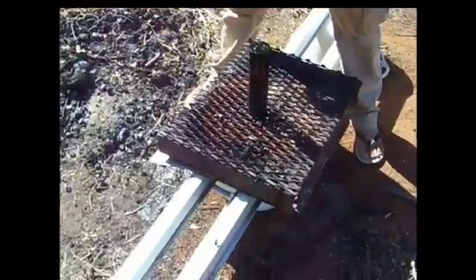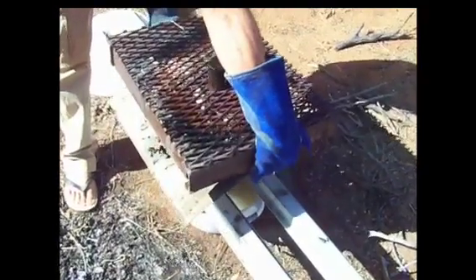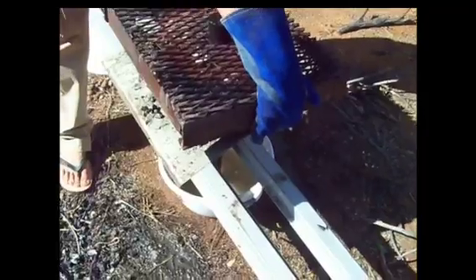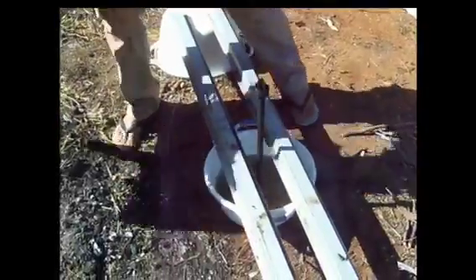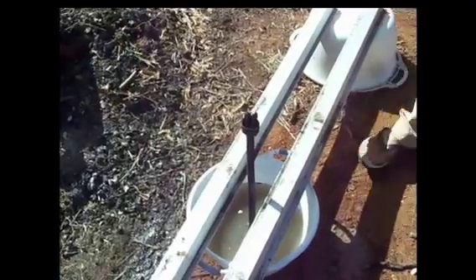When you take it off, you've got to do it slowly because there will be a bit of a vacuum in there from the heat and the air temperature difference, so you just do it real slowly. Make sure your paper's fully burnt like that — if your paper's not fully burnt, that's a sure sign that you haven't left it on long enough.